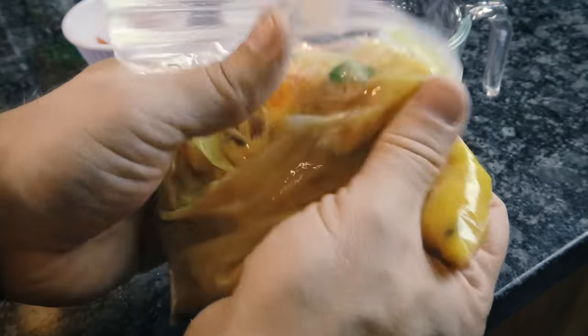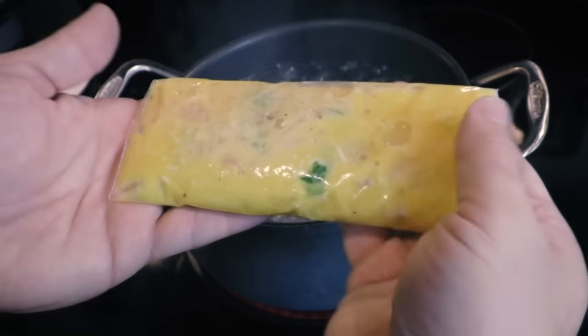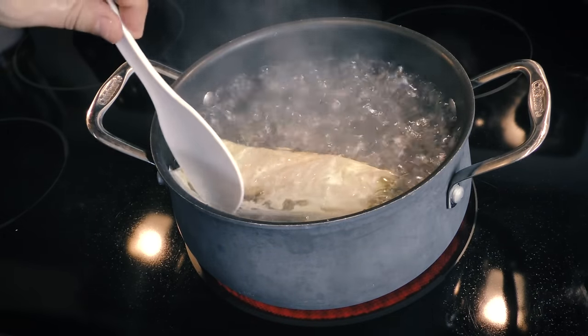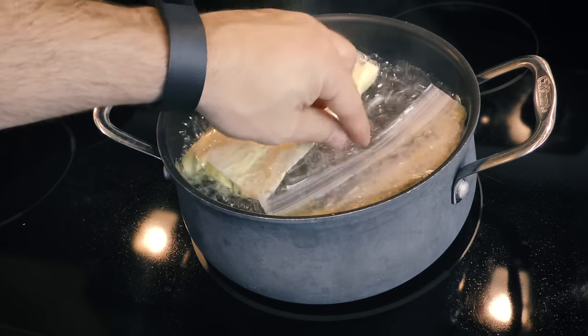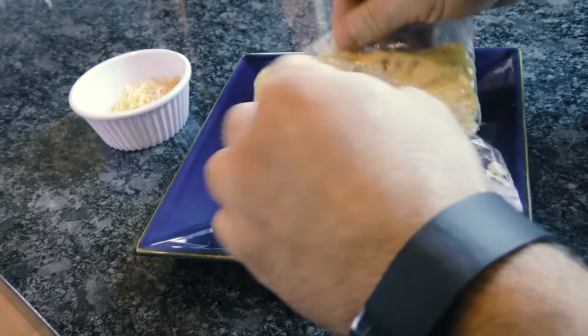Mix up all of your ingredients right in the bag and then fold it into the shape that you want it to end up. Take your bag of ingredients and drop it right into the boiling water for a solid 10 minutes. It's not a bad idea to keep an eye on it as you go. You can cook up to eight bags in a standard size pot, which is really convenient for a family breakfast.